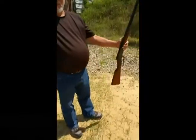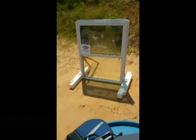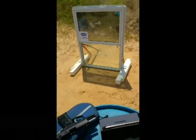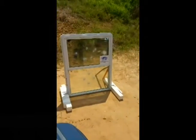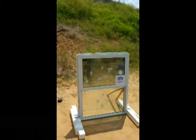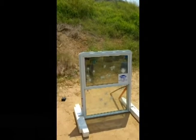Now we're going to do a 30-30 against that. And now we're going to do hollow points. Set, and you're ready. Fire quickly.